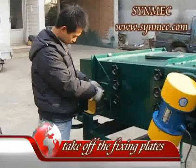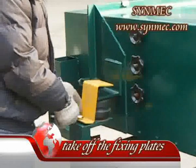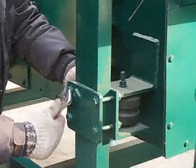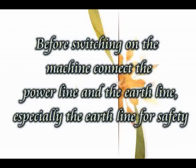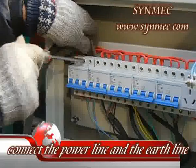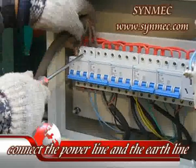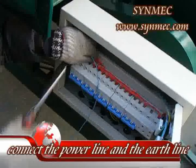3. Double-check all the joints and connections of the machine and tighten the loading parts. Before turning on the switches, you must connect the power line and the earth line according to the marks.